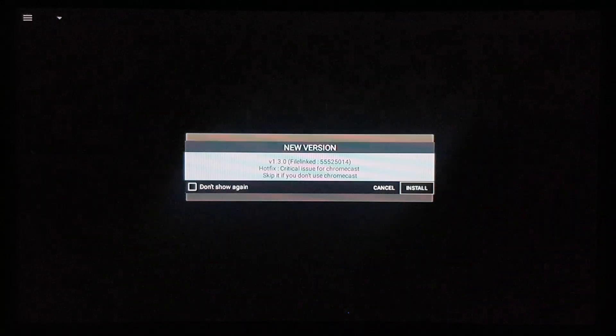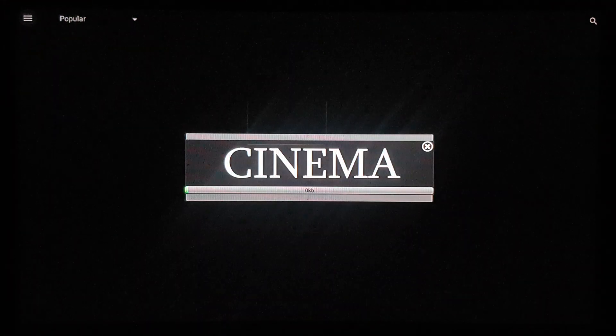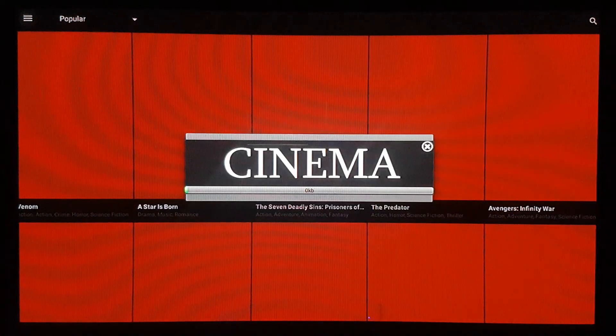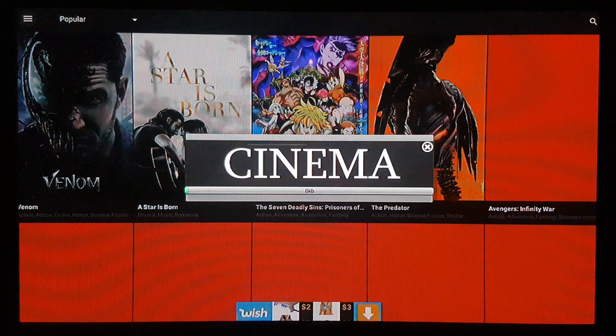This is so far one of my favorite applications for watching movies and TV shows because it's really fast and really great. Just a second — it's gonna open now. And here you guys have Cinema HD.